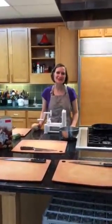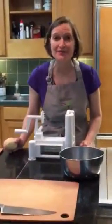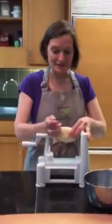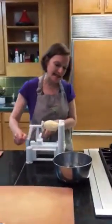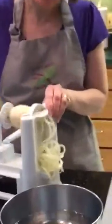Welcome to Tool Time at Kitchen Conservatory. I'm Ann Corey and the hottest tool in the kitchen today is the spiralizer, a tool that makes vegetable spaghetti. I peeled my potato and put it in this little machine here, and I just start turning and turning and turning — what it does is take the potato into one giant spiral cut.